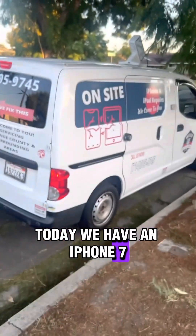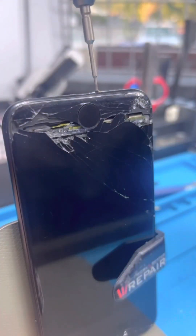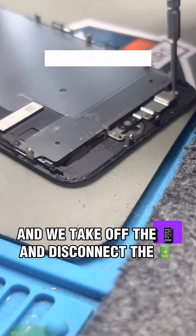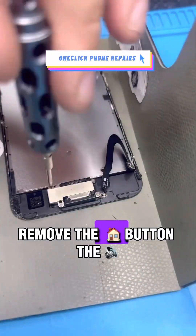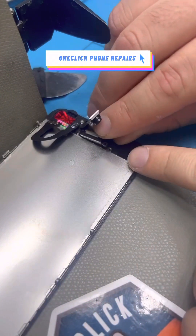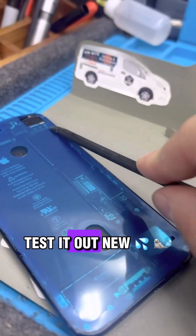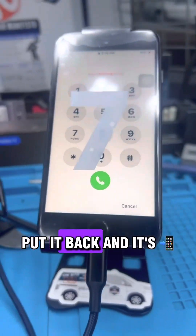Today we have an iPhone 7 and it needs a new front screen. We start to remove the bottom screws and pry off the screen. Then we take off the display and disconnect the battery. Remove the home button and the earpiece, put it on a new screen, test it out, add a new water seal, put it back and it's brand new.